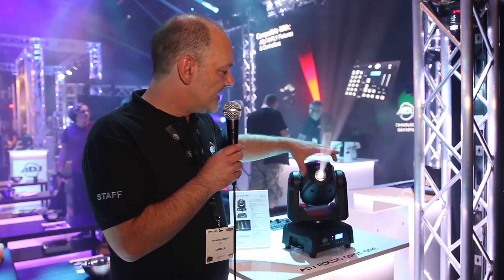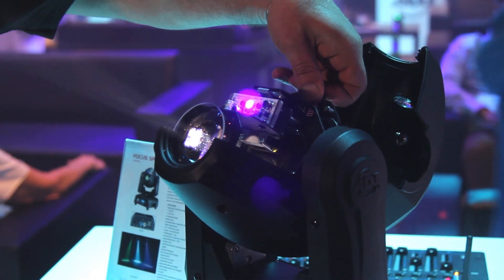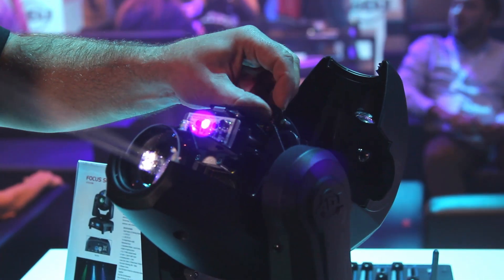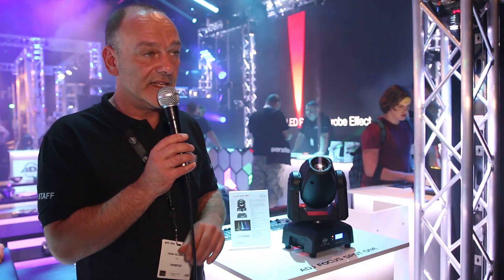So you turn a quarter here, you can open it and you have access really simple to the gobo wheel. You can get a gobo out, change it — they are interchangeable. You can put them in again, close it, turn a quarter and it's done.